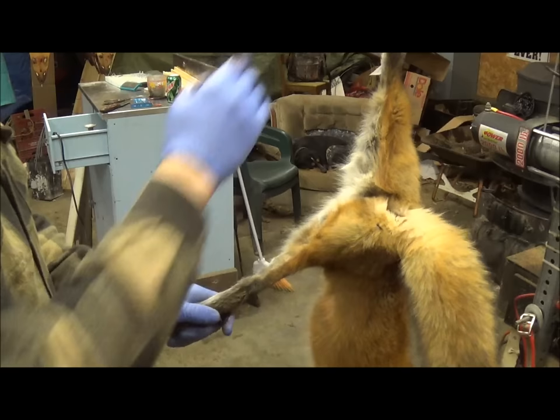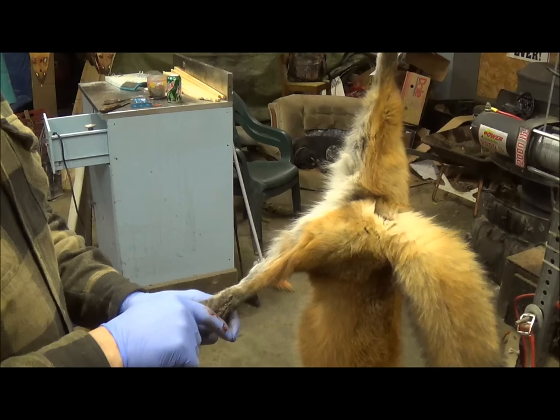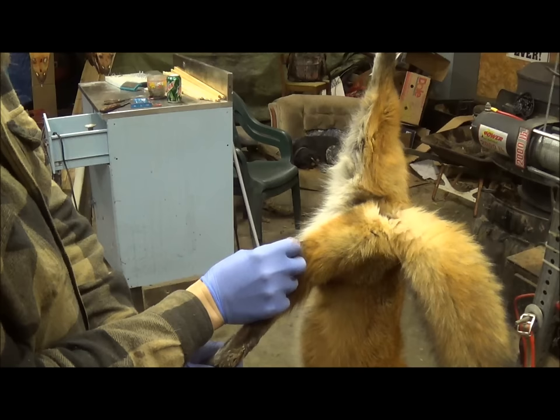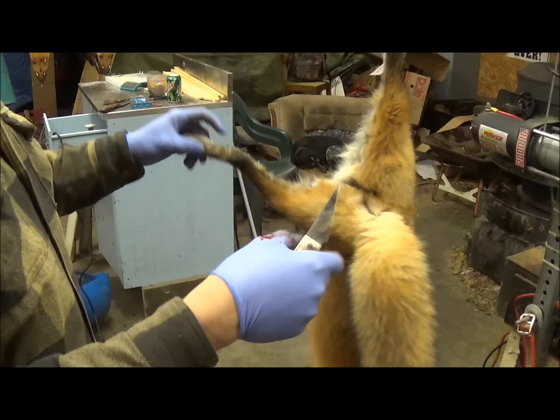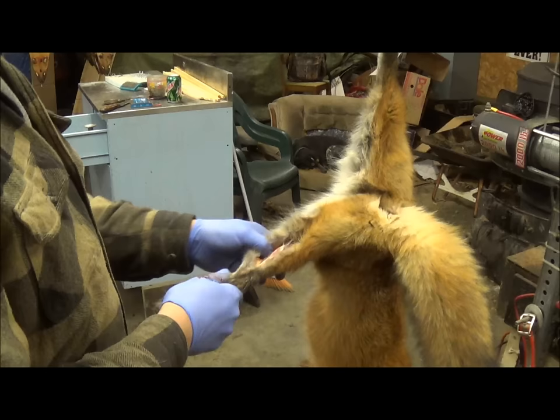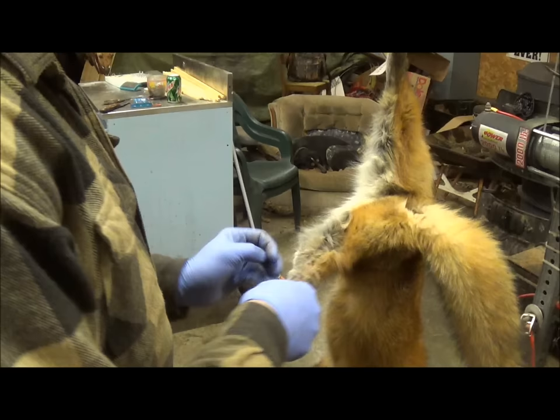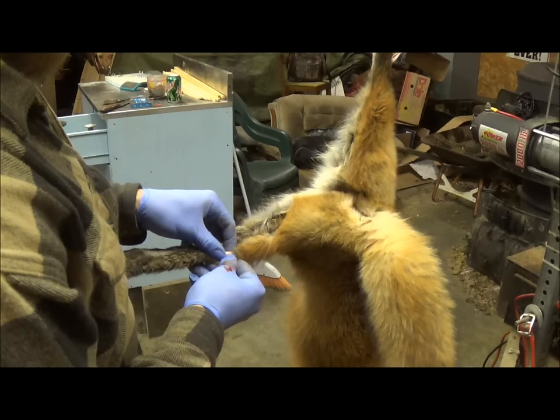For our initial cut, on a fox same as a coyote, there's going to be a color change in the fur, and that color change is where you want to follow. We start right about the heel area — you can see the color change right there — and we follow that color change right up towards the vent area. Then we peel this away. Foxes are not hard to skin; they have very thin skin. We get that started and then wring the foot right about the heel and get that fur cut free.